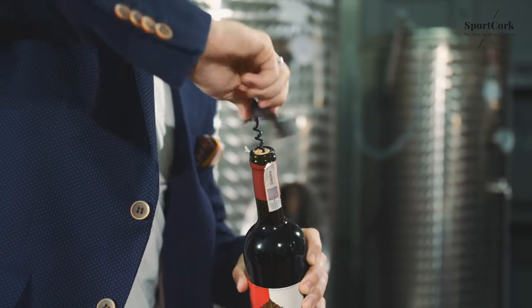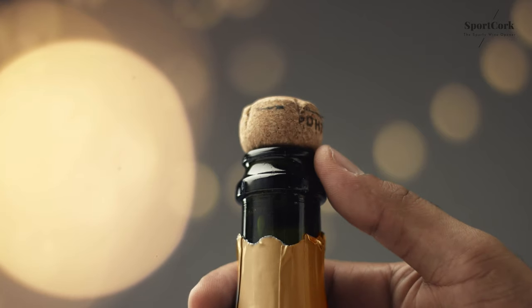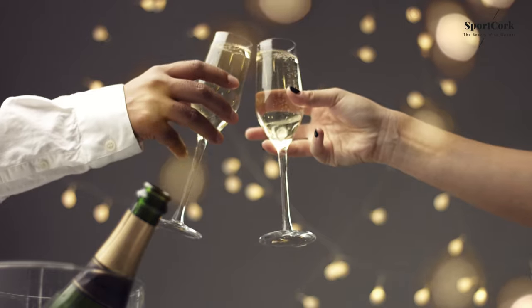Tired of using corkscrew bottle openers for your wine? Opening bottles sealed with a cork is now easier, faster, more fun, and looks impressive.